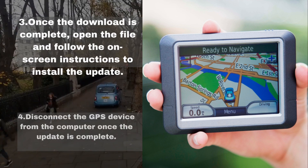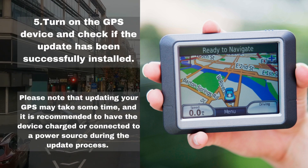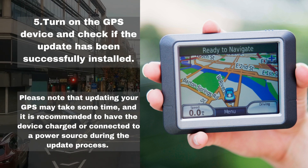Step 4: Disconnect the GPS device from the computer once the update is complete. Step 5: Turn on the GPS device and check if the update has been successfully installed. Please note that updating your GPS may take some time, and it is recommended to have the device charged or connected to a power source during the update process.